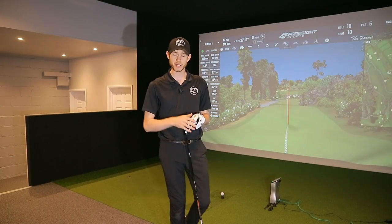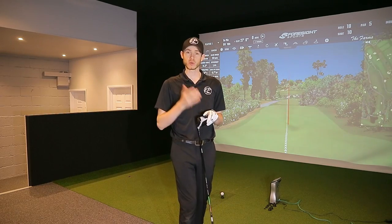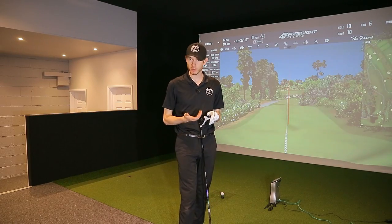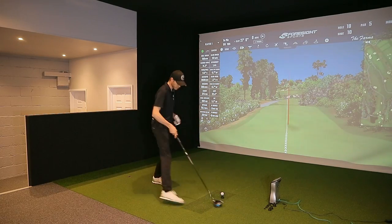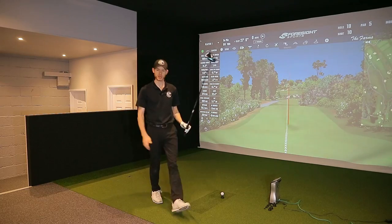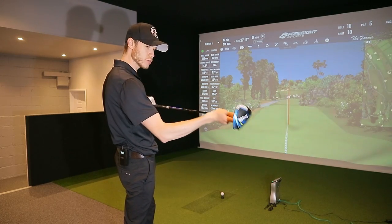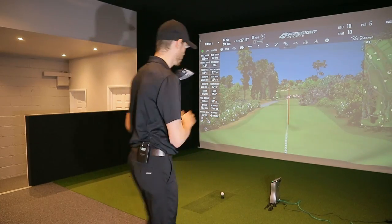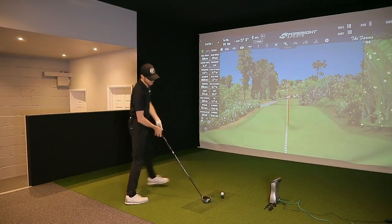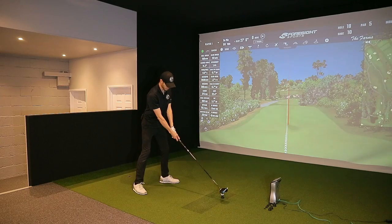We've done the baseline, looked at the data, and analysed what we want to achieve — certainly bringing the launch down, bringing the spin down, increasing ball speed, and tightening the strike pattern. Going straight into the Sim 2, nine degrees set slightly upright to try and prevent those right misses. Tensi 1K Pro 60X — this is 45-inch playing length and swing-weighted D2. A little bit more standard, especially for someone swinging around 111 miles an hour. C9 is definitely a little bit on the lighter side.